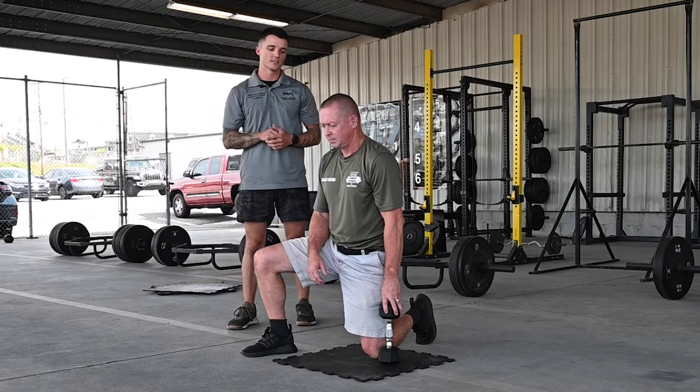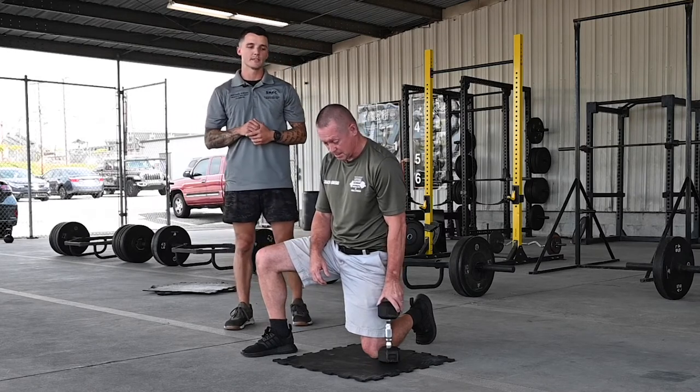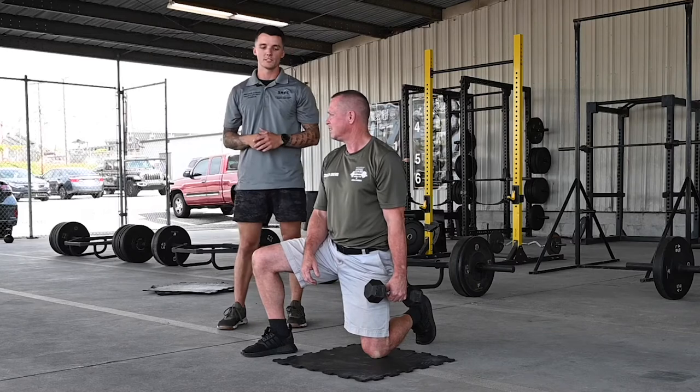Today we have Coach Greg here again, our Florence coach. We're going to demo another core strength stability exercise called a dumbbell woodchop. In this case we're doing a half kneeling variation — you can even do it standing. There are a lot of different ways you can do it.